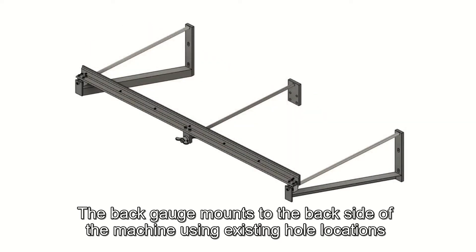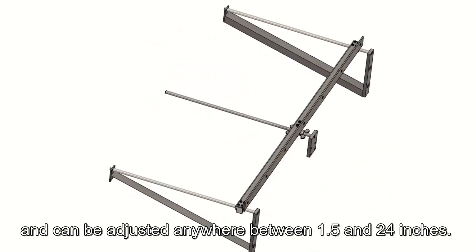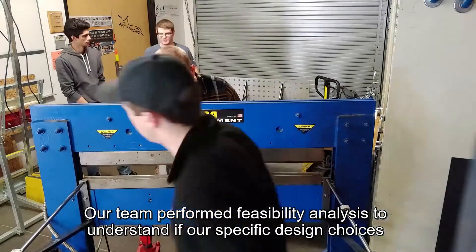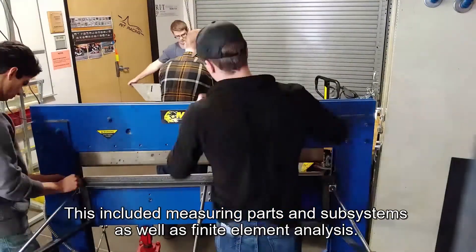The final front table design uses precisely spaced holes that allow a movable square to be placed at any required position and angle. The back gauge mounts to the backside of the machine using existing hole locations and can be adjusted anywhere between 1.5 and 24 inches.